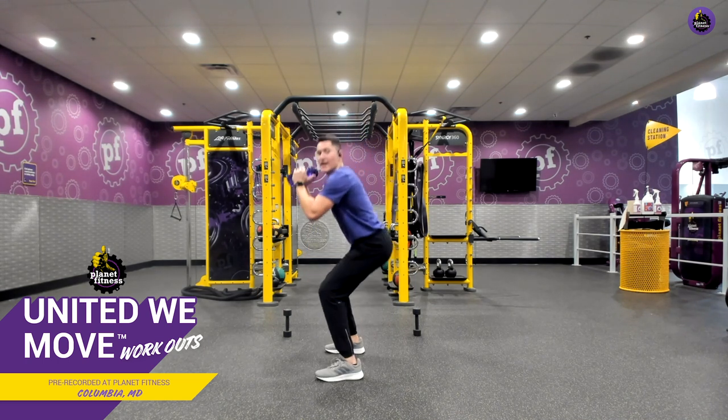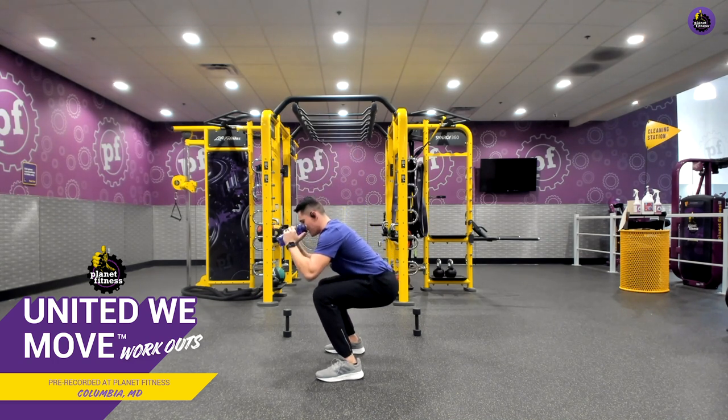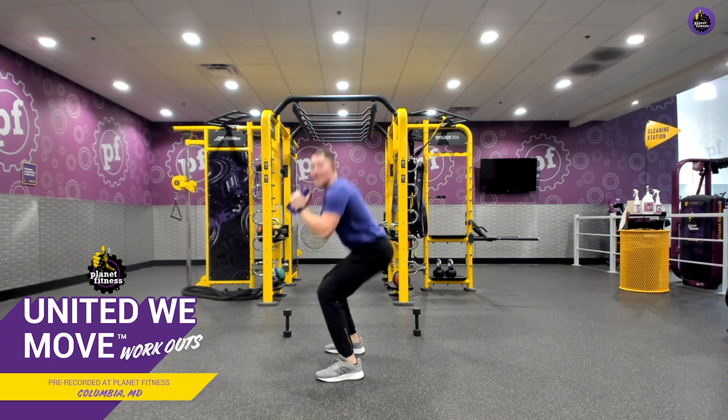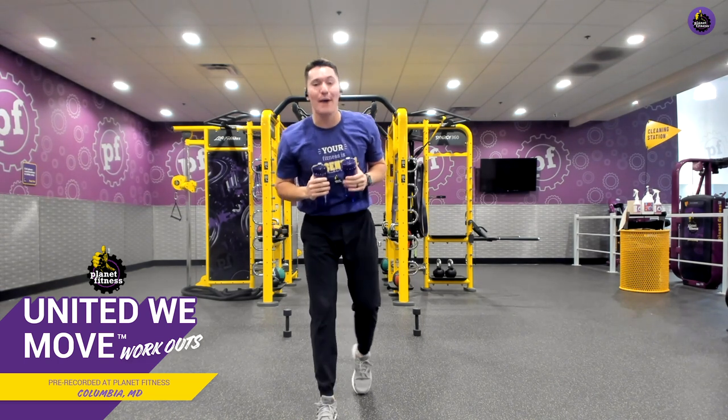I'm going to show you from the side here. We have a nice flat back, a nice straight line from our shoulders to our hips. We're sitting back into that chair, really doing our best not to allow our knees to go over our toes. Three, two, last one, and relax. Amazing job.